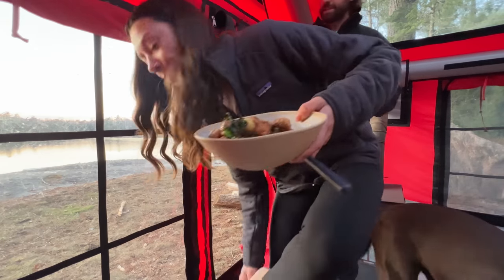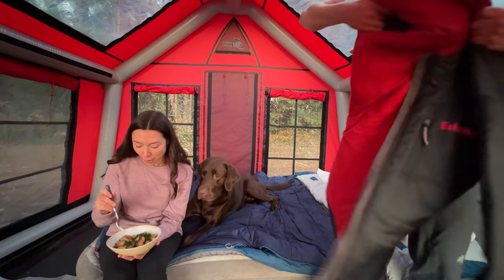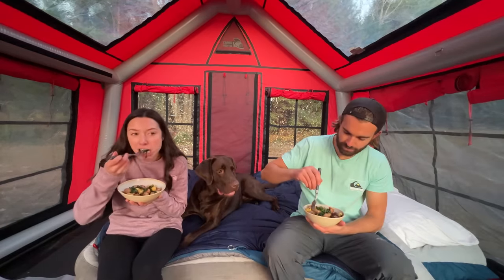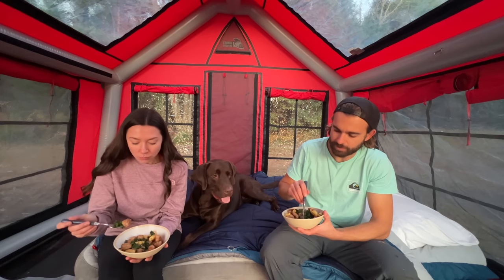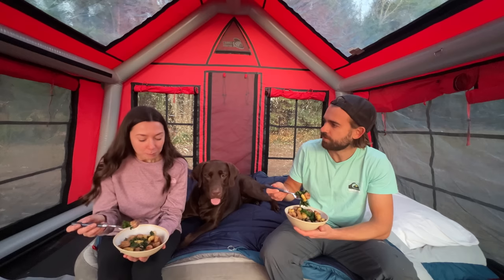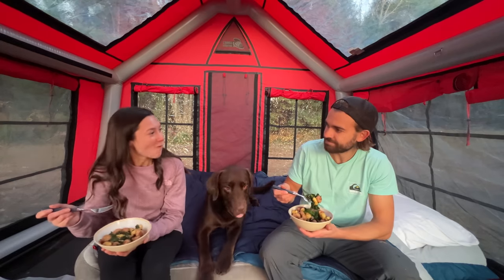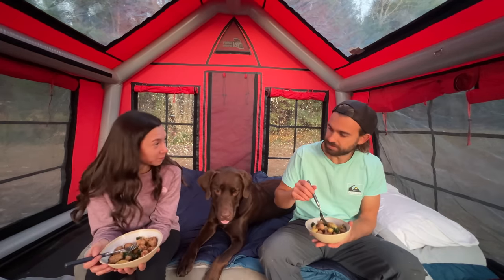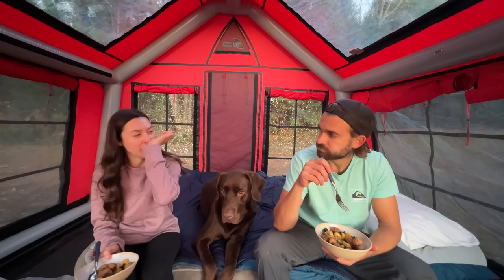That is freaking nice in here. Wow — it is very comfortable in the tent. Mmm, this is really, really good. We've made similar things before but I don't think we've ever made anything with gnocchi. Really? That's shocking. I can go ahead and say this is a nine. Nine? I think it's a nine. I don't know what would boost it to a 10, but this is good. 8.9.